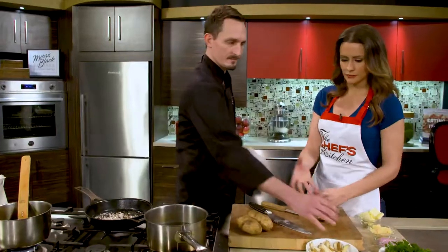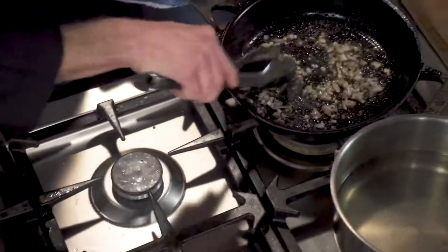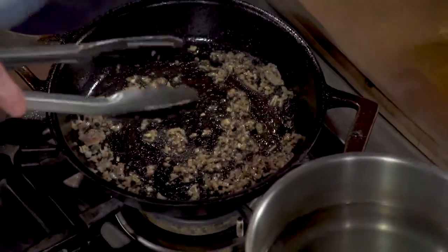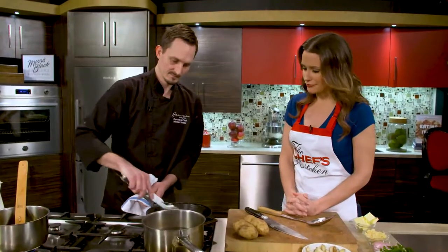We'll throw the shallots in there. We kind of want to sauté those up for about a minute or so, nice and brown. Now you can really smell that pepper — just smells like a French kitchen in here. Shallots, and I'm hungry.